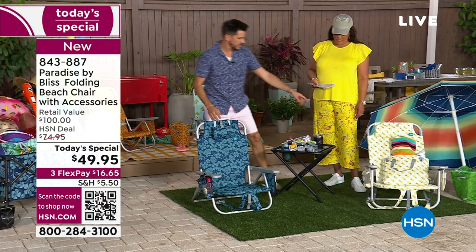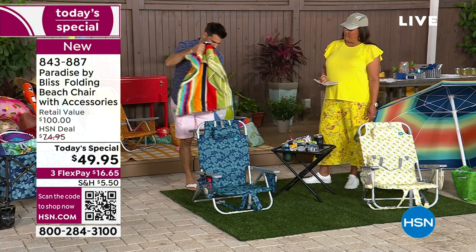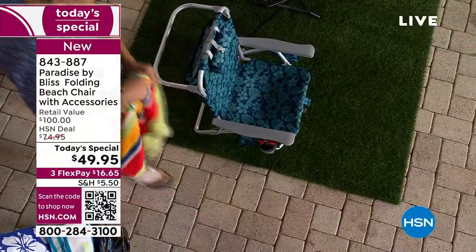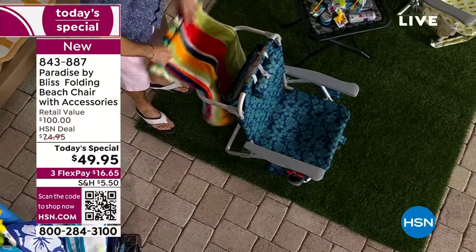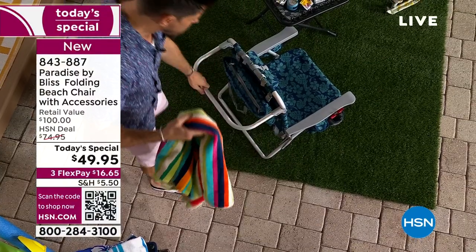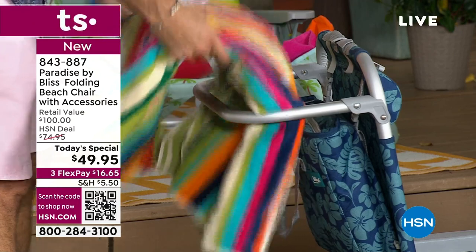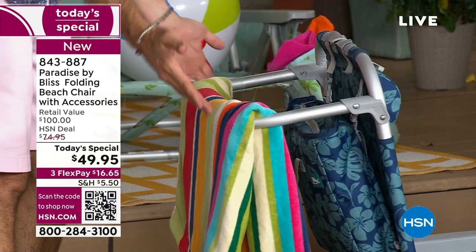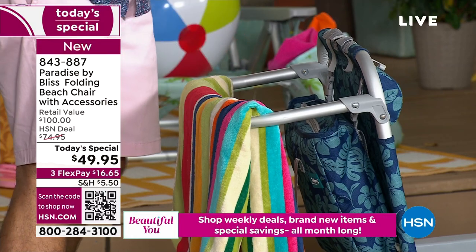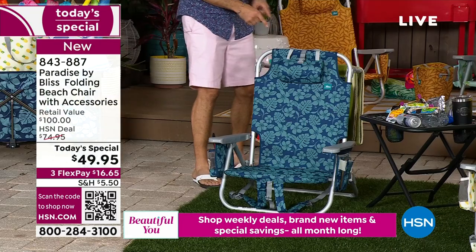On the back — this is neat. If you have your towel, which of course you do at the beach, what do you usually do with it? On the ground, right? Here, let's say you come back from the ocean — you got wet. You can just towel yourself down because you have a place to put it. Not only does it stay up off the ground, but when you're done toweling off, put it on the included 20-inch towel bar or towel rack. Fits most towels. Now your towel can stay dry.